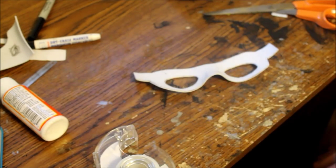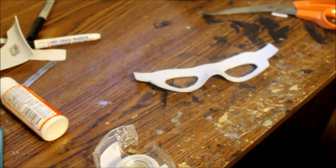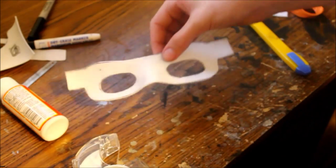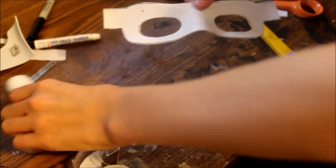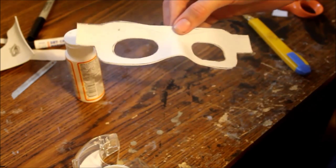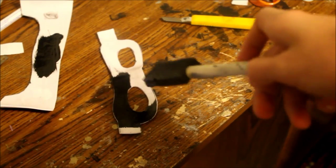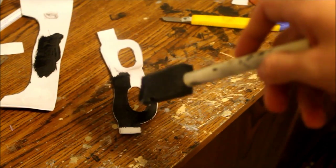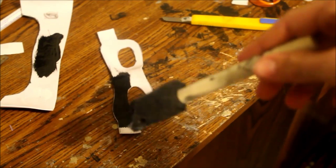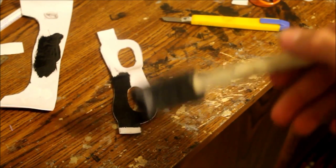If there are any edits to the original mask, I will make an update to this video. But I'm pretty sure I'm close enough. Now once you're all done with that, just give it a quick coat of gloss Mod Podge — this will seal the foam and prepare it for paint. Then give it a quick coat of black acrylic paint, wipe off the excess, do another coat, and wipe off the excess again. That'll help in making it look like leather.